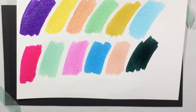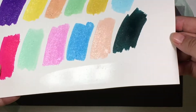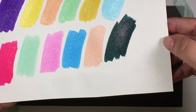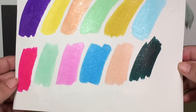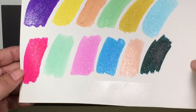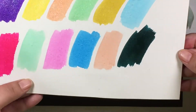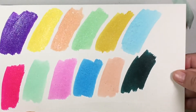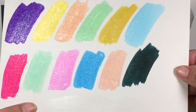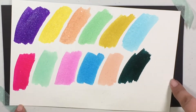So hopefully you can see. Let me stand up and see if I can really make these show up. So they are very sparkly, which I love. I love that they're so sparkly. This one I think is gorgeous. So those are on white. Now on black.